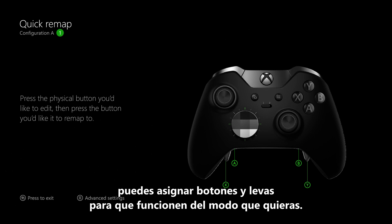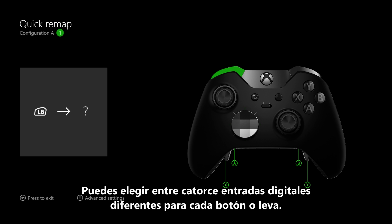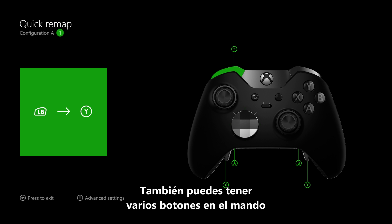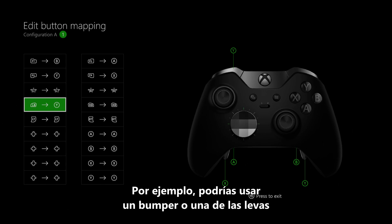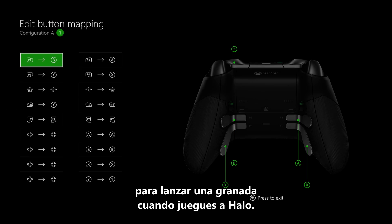In each configuration profile you create, you can map buttons and paddles to be just the way you want them. Choose from 14 different digital inputs for each button or paddle. You can also have multiple buttons on the controller do the same thing — for example, you could use either a bumper or one of the paddles to throw a grenade if you're playing Halo.